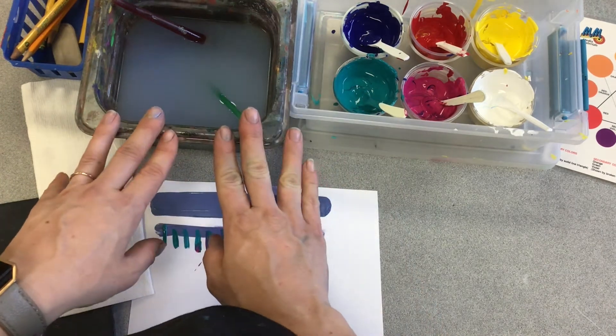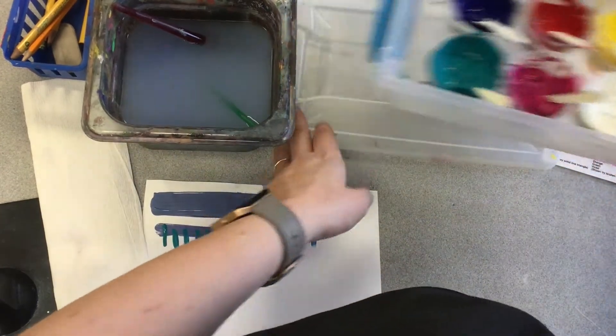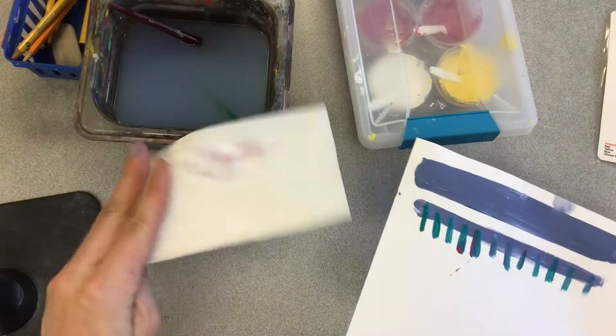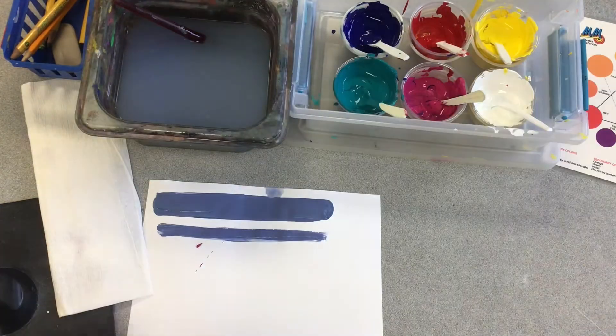My brush stays in the water when I'm done painting and when it's cleanup time. Mrs. Schnauzer will move the water. My job is to put the lid on the paint, take my painting to the drying mat, and recycle any used paper towels. I fold my palette in half and recycle it.